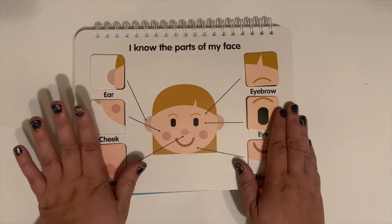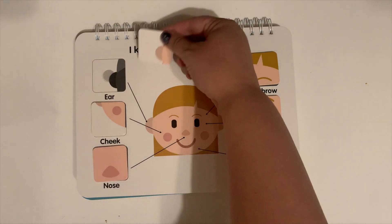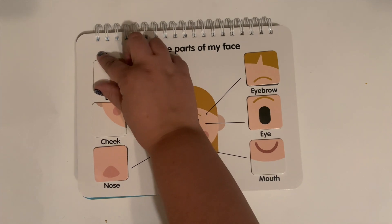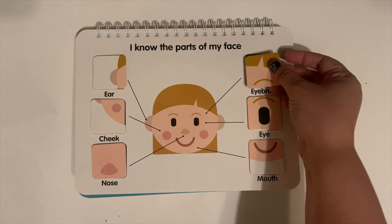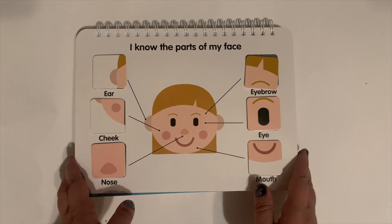And then this one is 'I know the parts of my face.' It says 'ear,' and you can match the pictures — not the colors, just the pictures. And there are arrows so they don't have to be able to read the words, even if they're having a hard time figuring out the pictures. There's an arrow pointing to which part of the face they are talking about.